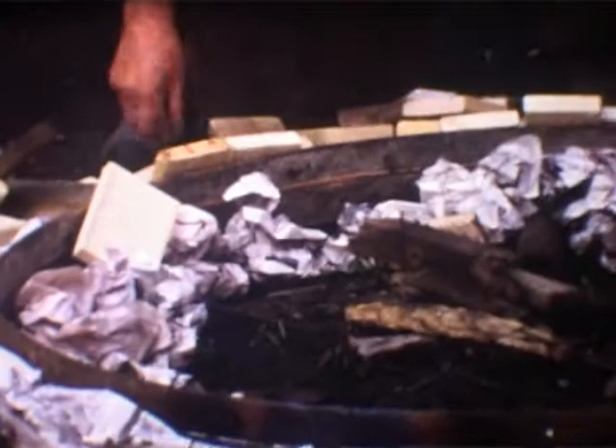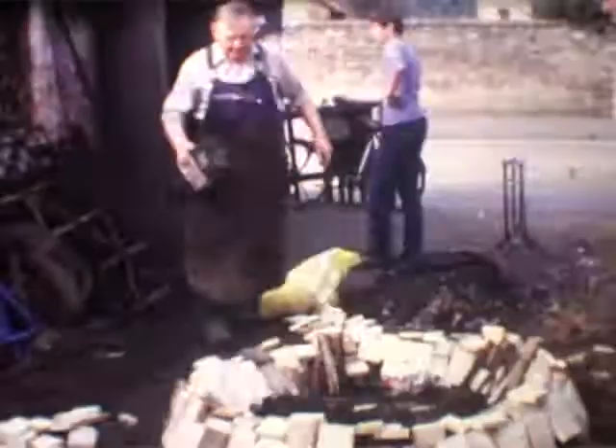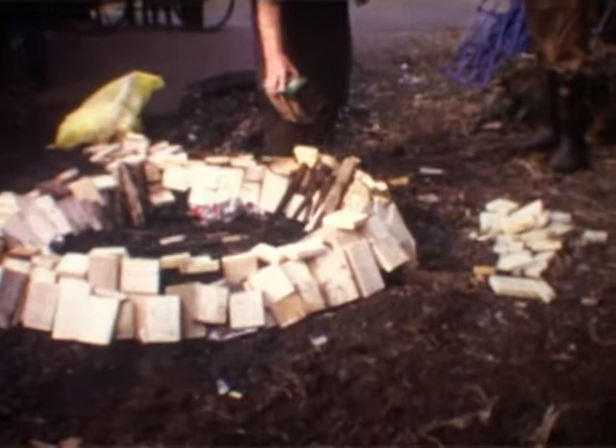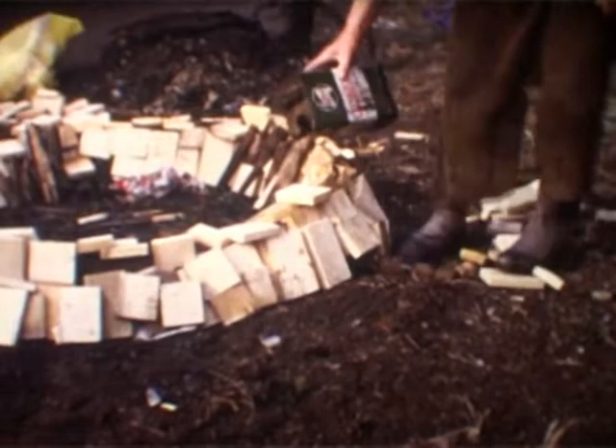He's carefully putting the wood round. After he's put the wood round, he comes round with paraffin, splashing it everywhere including his feet, but I don't think it hurt too much. This is to help get an even burn all the way round the fire.